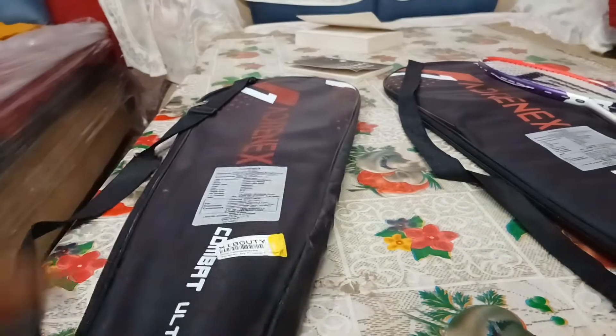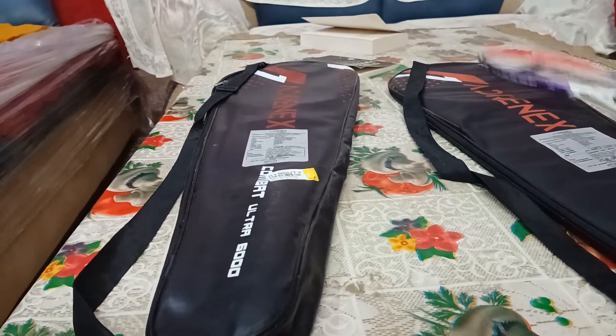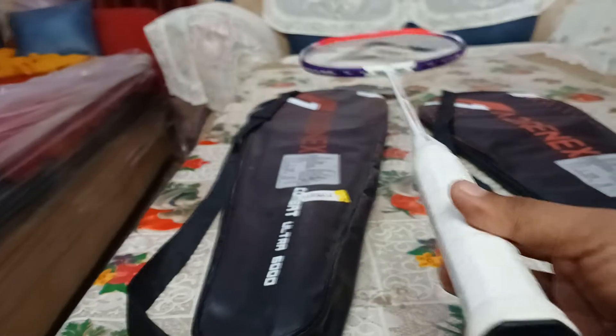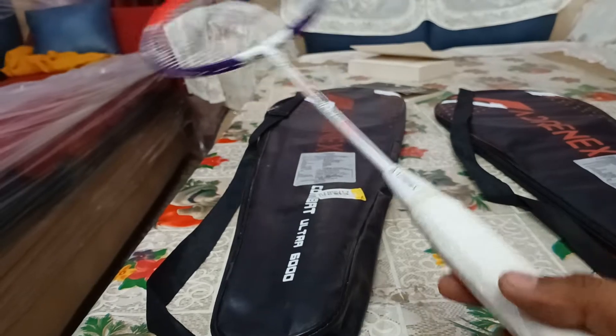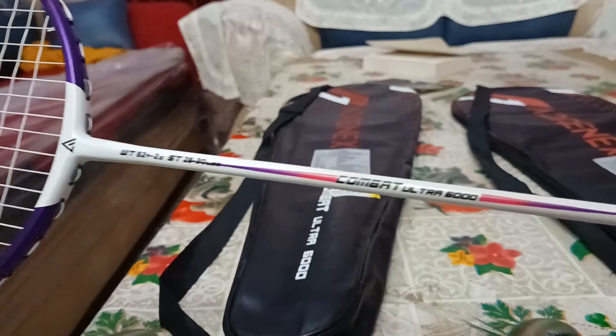You can see it's written 4999 as the MRP, but we actually got it for 1800 rupees. In sale periods you will get this racket for around 1400 to 1500 rupees. Here is a look at the racket — no doubt it is very beautiful, with a shiny-looking wide grip. Let's see the features of the Combat Ultra.